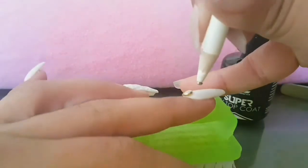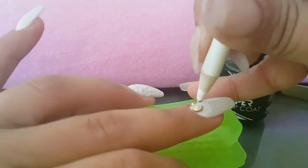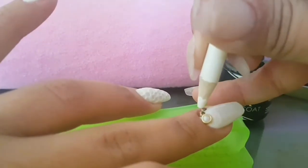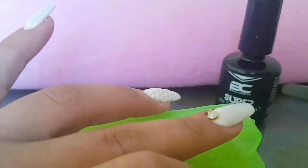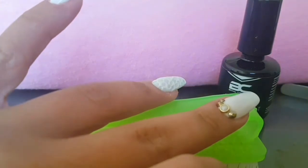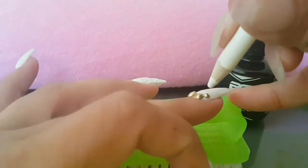On this finger I went kind of crazy with the gems. I have a tendency to go crazy with gems — way too much. And yet I feel like it wasn't enough. Am I the only one with this problem?